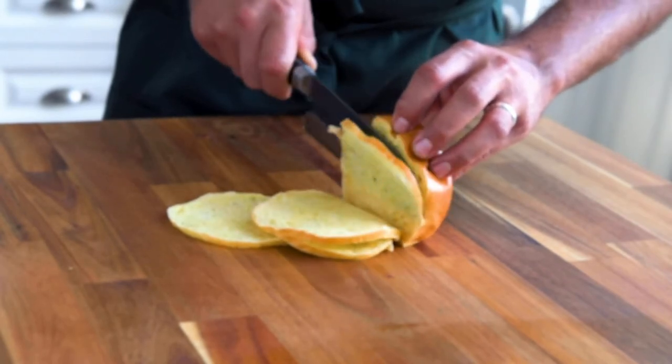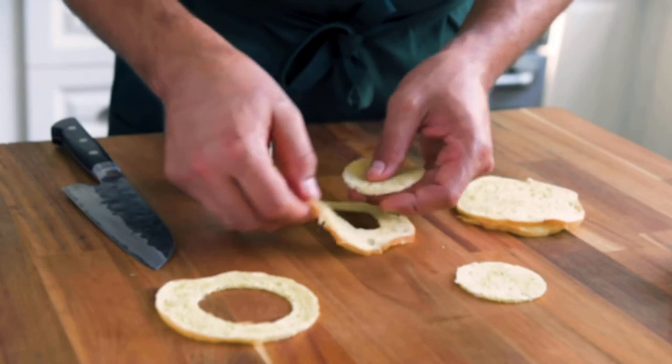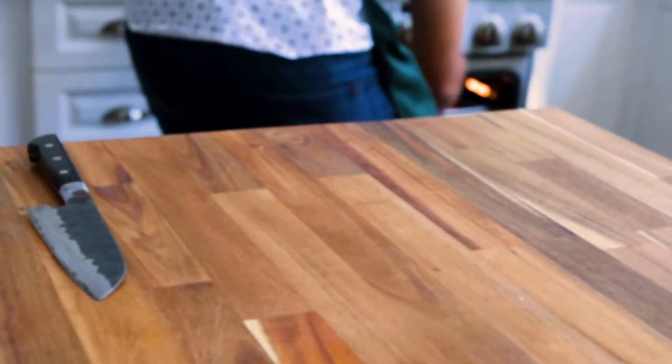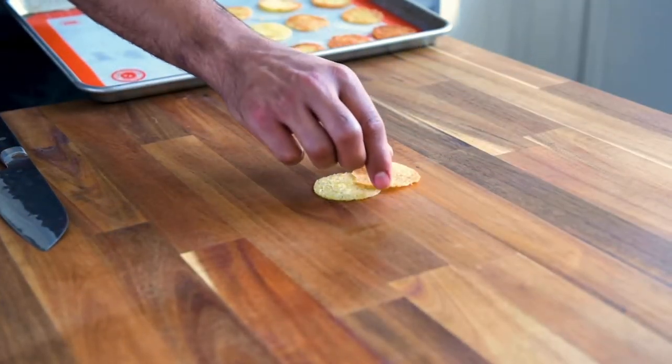Take a brioche and slice it thinly. Using a cookie cutter, make circles. Place them on a baking sheet with a little oil and put in a low oven until golden. A crunchy baguette would do just as well.